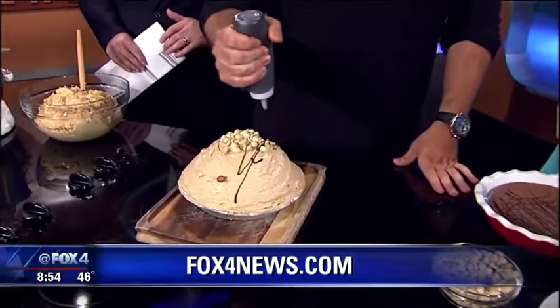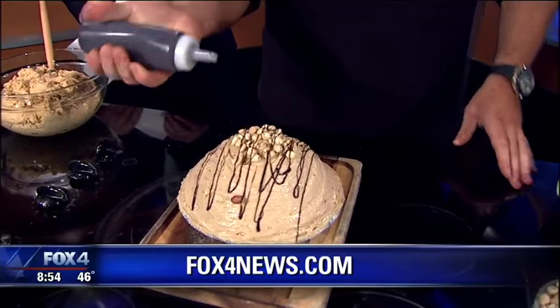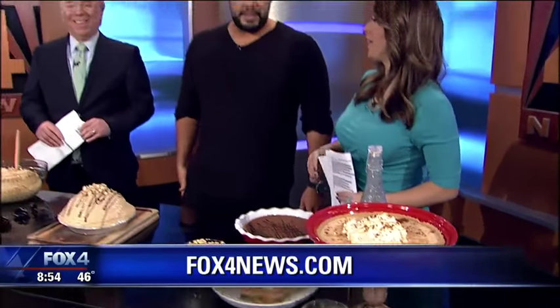The easiest way to do it, though, is just swing by The Rustic and pick it up. You can also pick up our butterscotch pie. The peanut butter pie is around $29.95 and the butterscotch pie is around $19.95 — don't quote me on that. The butterscotch pie is insane. Kyle Noonan, thank you so much — links to the restaurants and the recipes at fox4news.com.